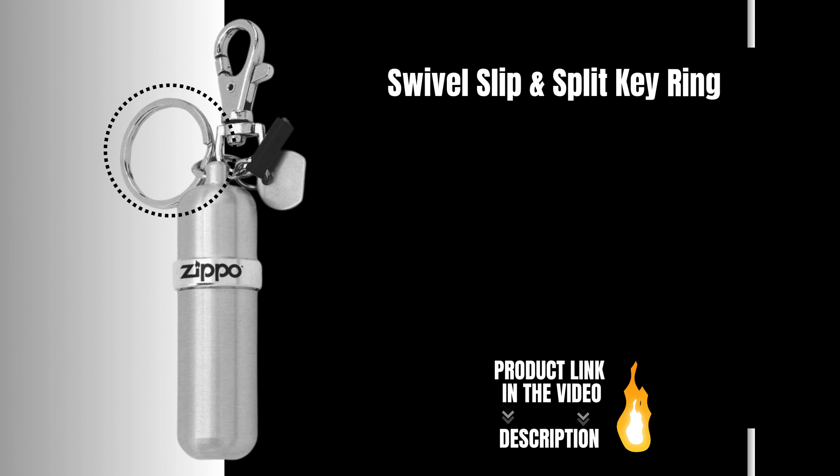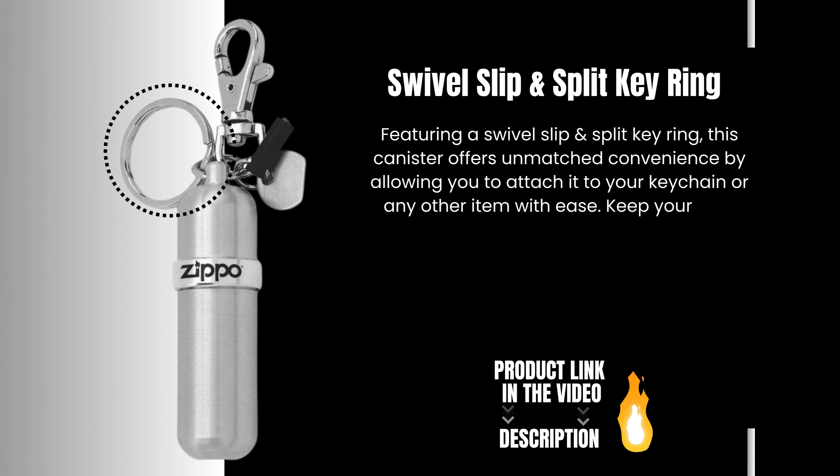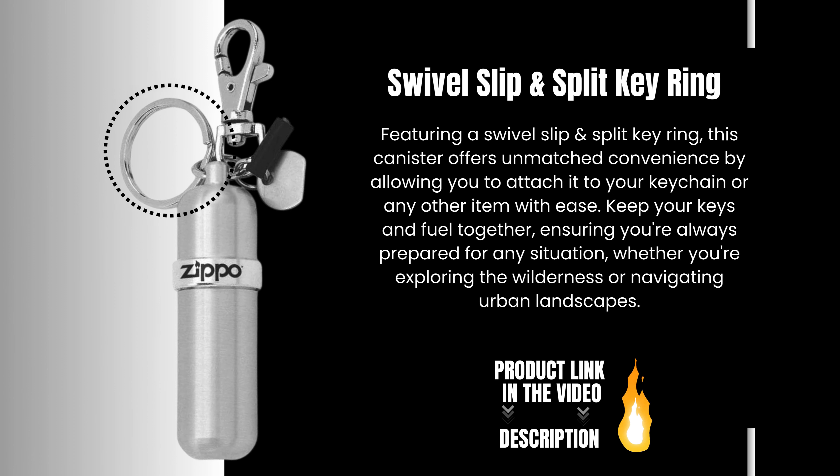Swivel Slip and Split Key Ring. This canister offers unmatched convenience by allowing you to attach it to your keychain or any other item with ease. Keep your keys and fuel together, ensuring you're always prepared for any situation, whether you're exploring the wilderness or navigating urban landscapes.